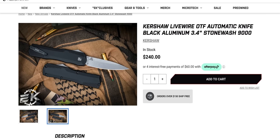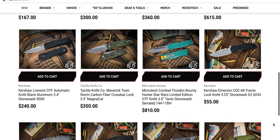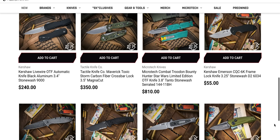Don't associate Kershaw with the Walmart knife counter — those are the Chinese Kershaws that are also like eight years outdated. That's why people think that, but Kershaw has a wonderful high end.